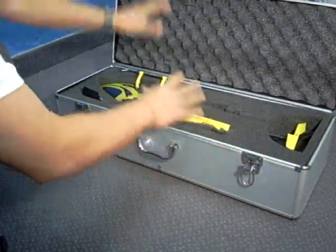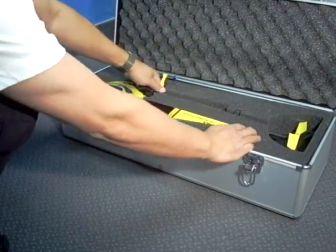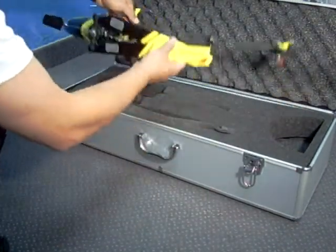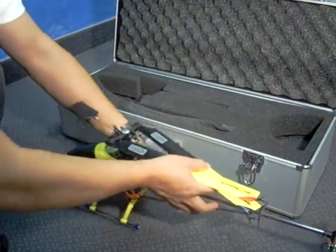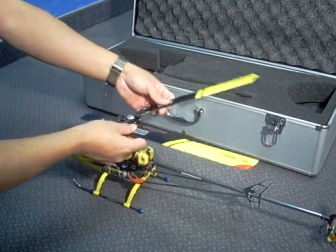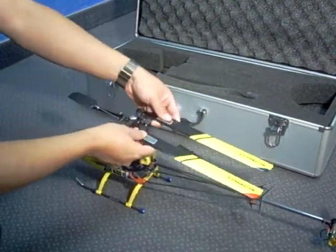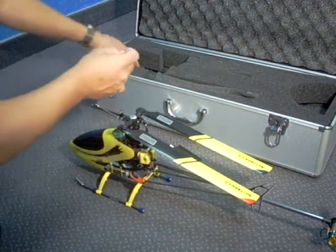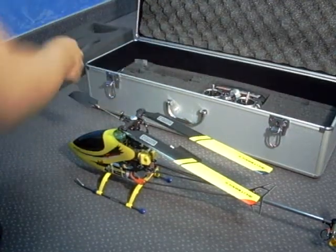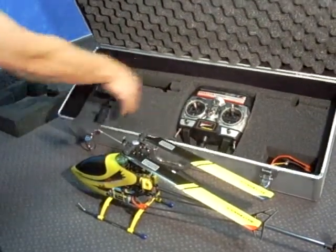Open the box — complete helicopter inside, complete package. Take out the helicopter; that's your main helicopter. Notice the blade is a little loose — that's normal. And then you have all the accessories inside.